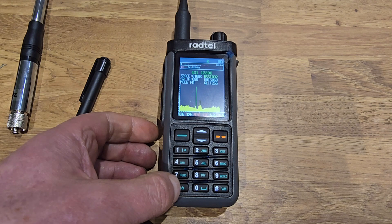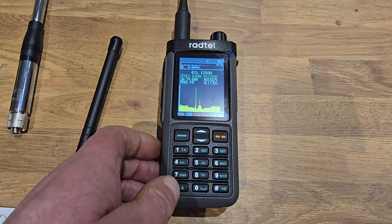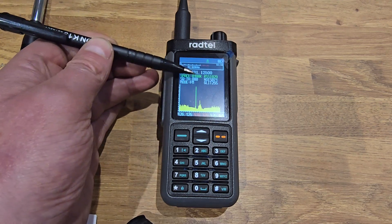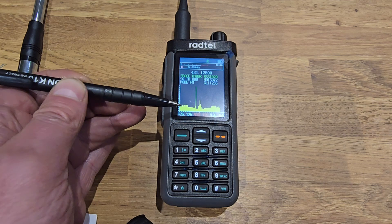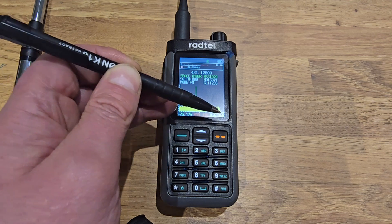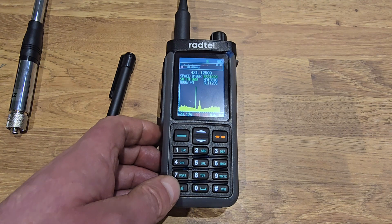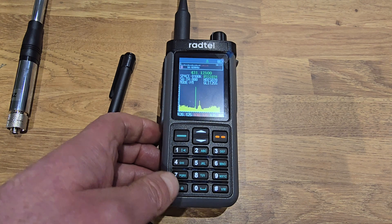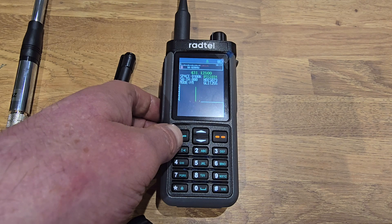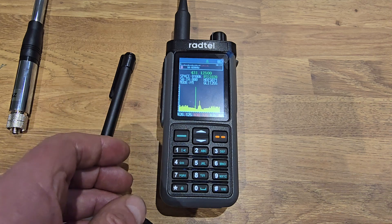If you press the star button in the bottom left, you can cycle between the frequency — which is in green — or the space, which is like the bandwidth of the waterfall scope. I've got it on 100k, and that gives me 10 MHz span, so you can see it going from 426 to 436. Press it again and you can alter the squelch threshold. Press it again and you're back to the frequency. If you press the green button on this radio, it goes through the different modes. The scope feature has changed a bit from what's actually in the manual, so I'm still playing with it.